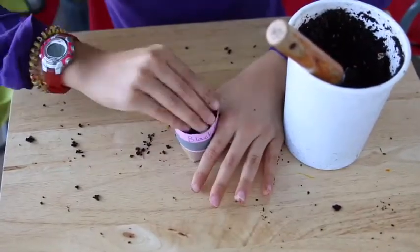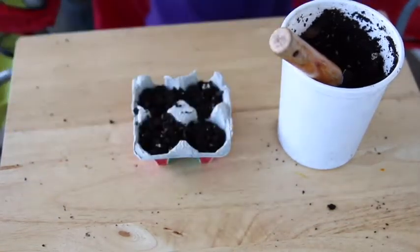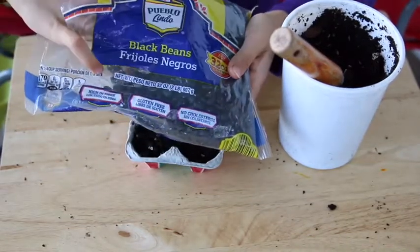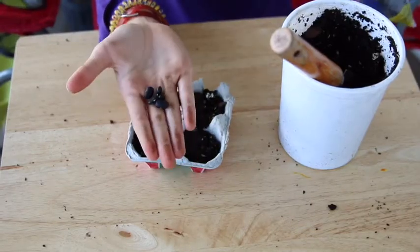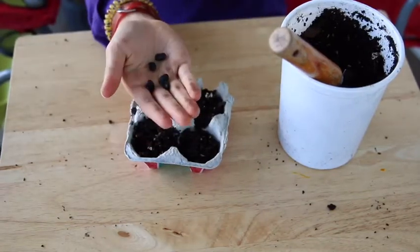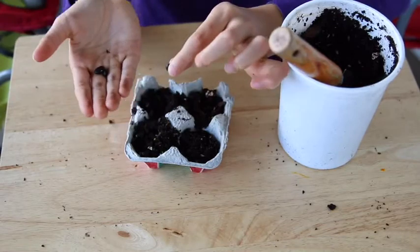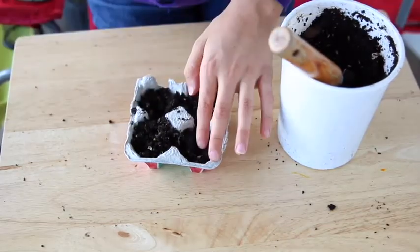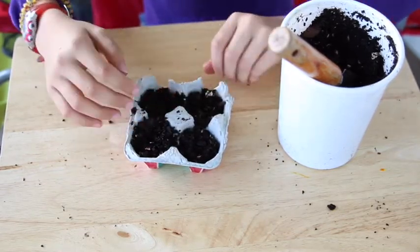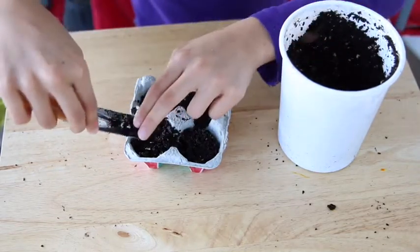Our seed in this case is going to be a black bean. A lot of you might already have black beans or any kind of bean in your kitchen. The bean itself is the seed — did you know that? It's true! Put the bean right in there, then add a little top layer of soil to seal it.